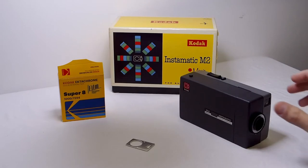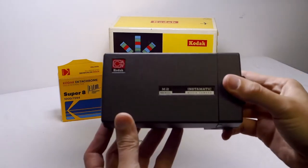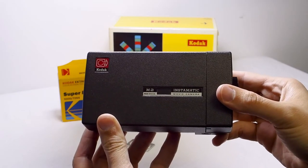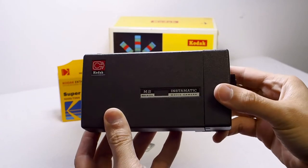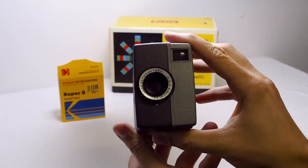The Kodak Instamatic M2 Super 8 camera was introduced in 1965 alongside Kodak's new movie film format, Super 8. The camera features a fixed focus Kodak XNR lens with f-stops from 2.2 to 23.